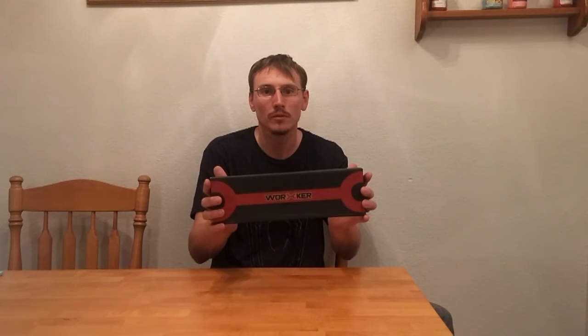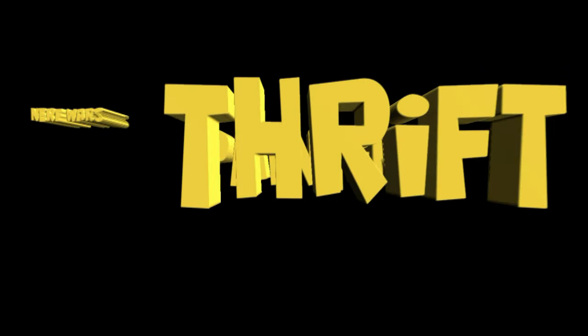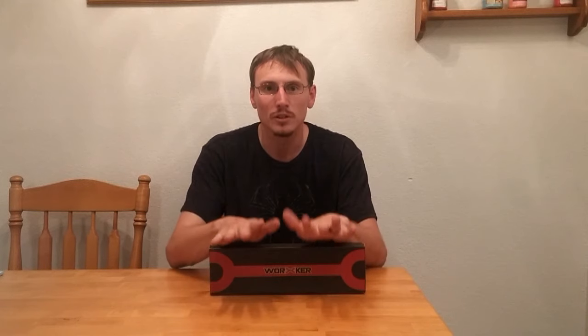Hey guys, NukeInTheNate here, and today we're reviewing the Worker 22 Round Magazine. To start off this video, I just want to say that I'm not sponsored in any way by Worker. I bought this with my own money through eBay. I spent $24.88 for this particular piece.